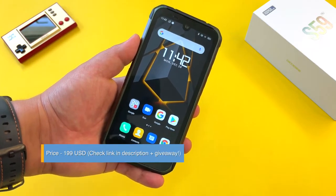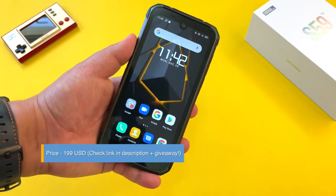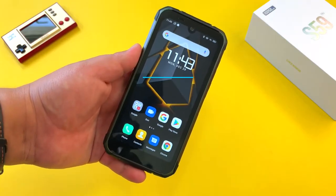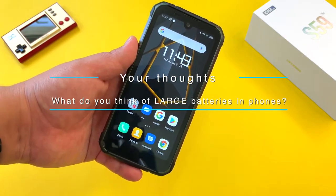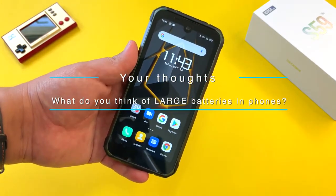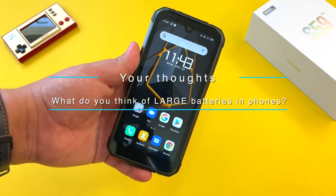Check the links in the description and also check out the giveaway information for this phone. Thanks again to Doogee for sending this one out. Hit me up in the comments — what are your thoughts on this phone? And what do you think in general of phones passing the 10,000mAh battery mark? Is that overkill for you, or do you want to see phones with even bigger battery capacities in 2021?